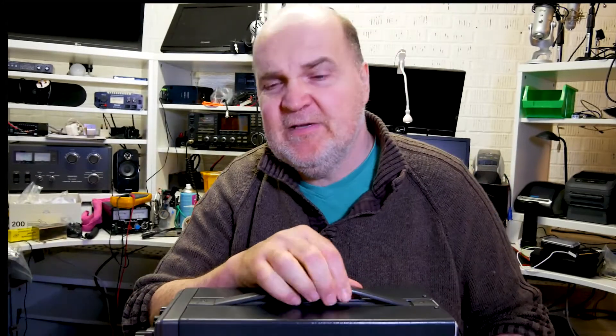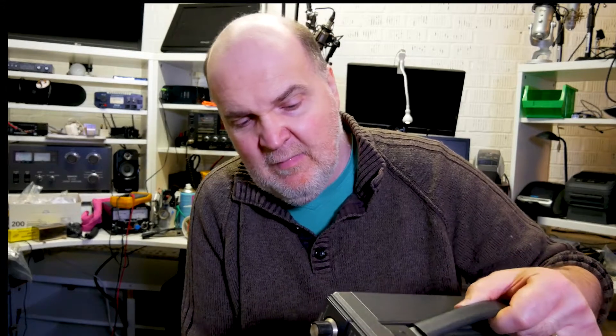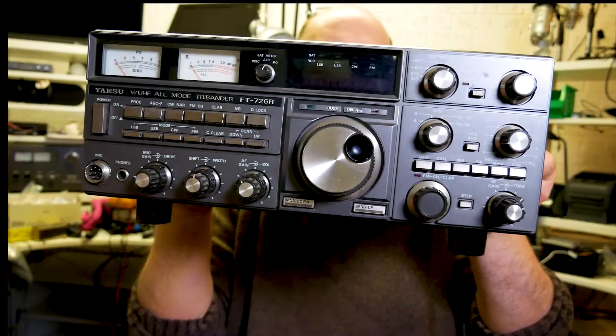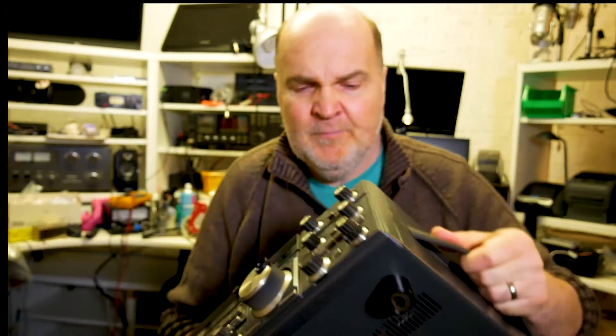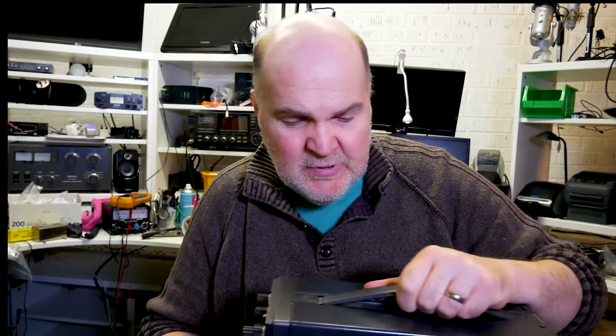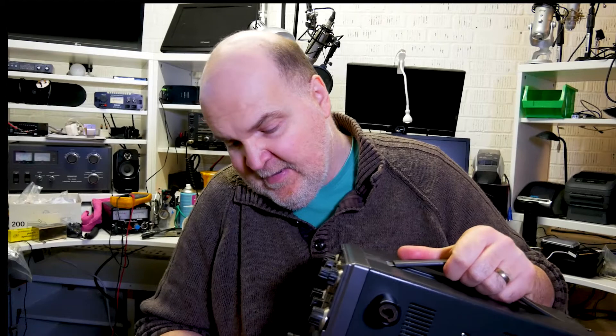Today let me introduce you to my very first ham radio transceiver I ever bought — this is the actual unit I bought many, many years ago, I must have been 15 or 16. It cost me a lot of money. This is the Yaesu FT-726R UHF transceiver. It's fairly heavy so I'll put it down. This one is in mint condition and I've used it nearly every week since I got it.